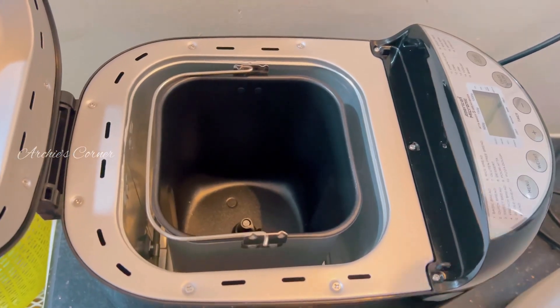Once the Roti Maker is preheated, it's time to cook. Place a dough ball in the center of the cooking surface. Close the lid and let the Roti Maker do its magic. The non-stick coating helps prevent the dough from sticking, which means less mess and hassle. The cooking time is typically around 1 to 2 minutes depending on the thickness of the dough.